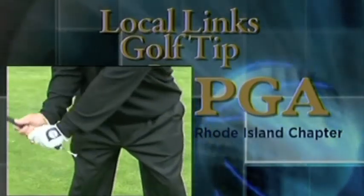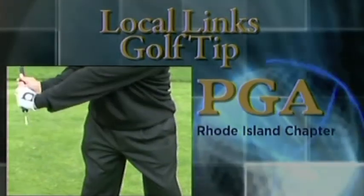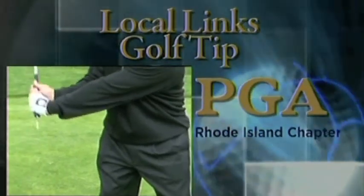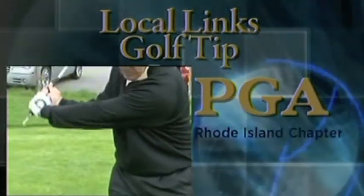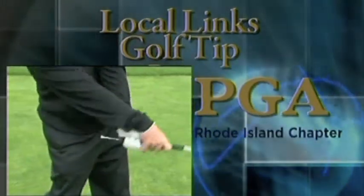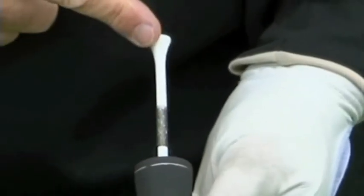As you swing, you are going to begin to hinge your wrist. And as you hinge your wrist, you are creating what we call a second lever in a golf swing. As you create this second lever, you will now be able to return back down to the golf ball and unhinge those wrists to create more club head speed.